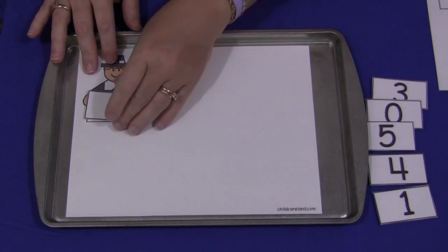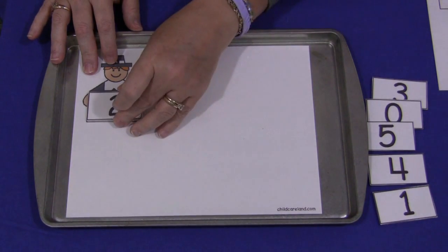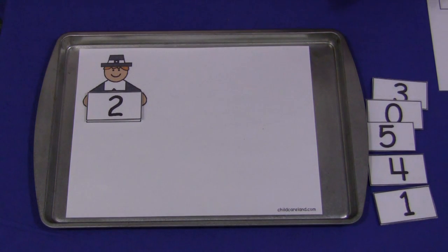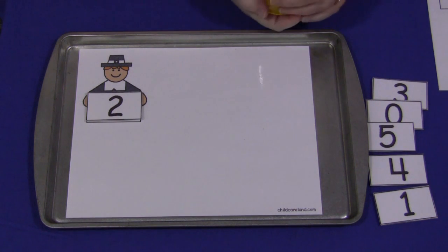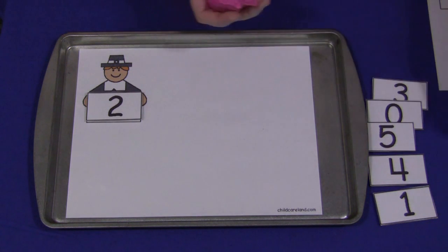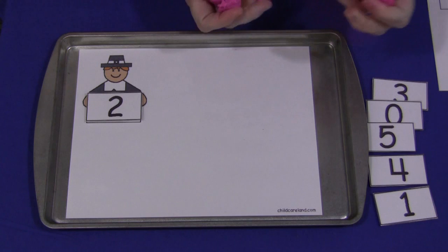What children would do with this activity is they would pick a number, put it in the blank spot on the mat, and then take their Play-Doh and make balls or snakes, whatever they wanted to do. Balls seem to be the most widely used for this activity, so that's what we'll do.